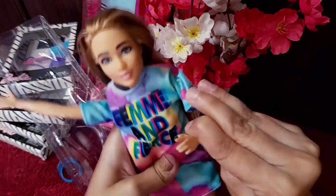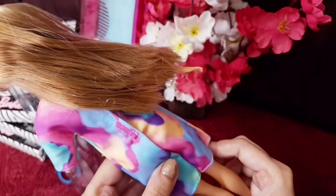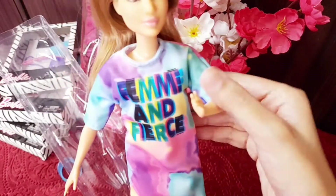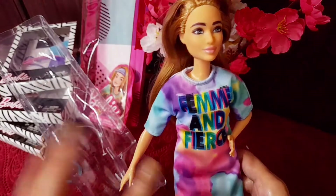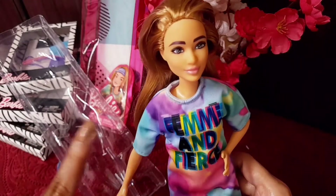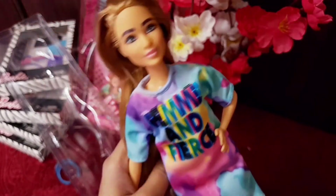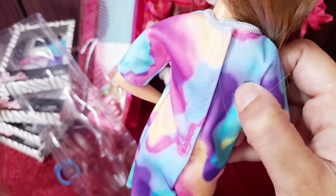One of her arms is bent so she can hold a purse, her phone, or books. She wears an oversized one-piece outfit — I really like the different colors on it. It would look great for a coffee date look or a light, casual mood with a messy hair bun. It is printed with 'Fame and Fierce' on it and has velcro in the back.